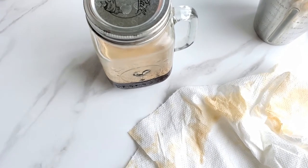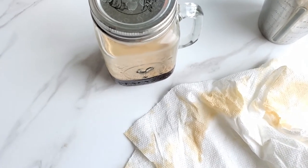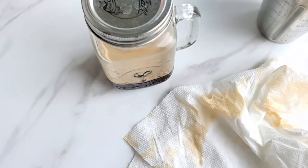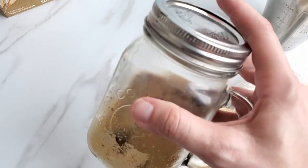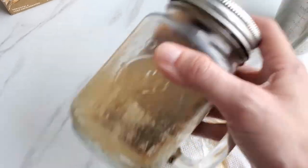I take that back — I am not going to use a shaker. This is why I never became a bartender; I just made a mess everywhere. So I went ahead and put the lid on the mason jar and I'm just going to shake it right in here. It's not going to spill, unlike my other mess.